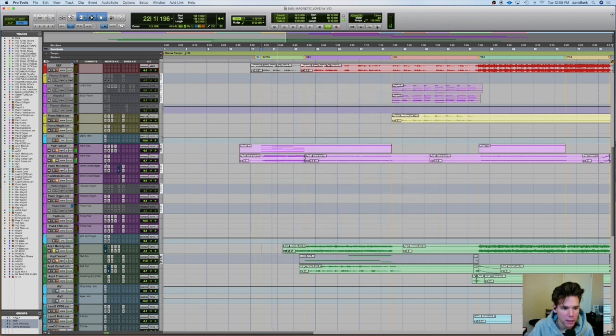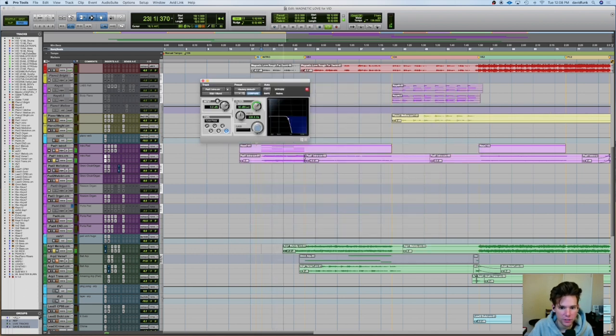What am I doing to it? Some filter automation — it's slowly opening up — and then we have this melody come in.